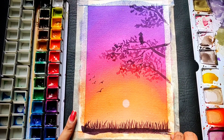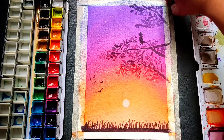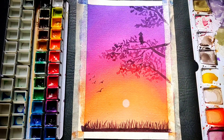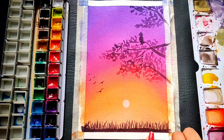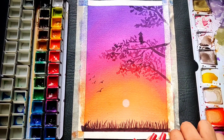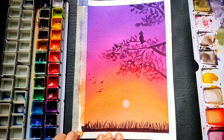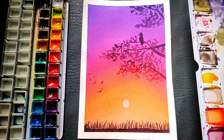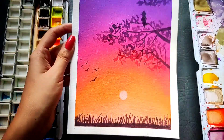Now let's remove the tape. Make sure you remove the tape at a 45 degree angle going outwards, away from the drawing. Make sure your drawing is completely dried up before you remove the tape, otherwise it will not peel off nicely. And this beautiful painting is ready to go on your frames or on your shelf.